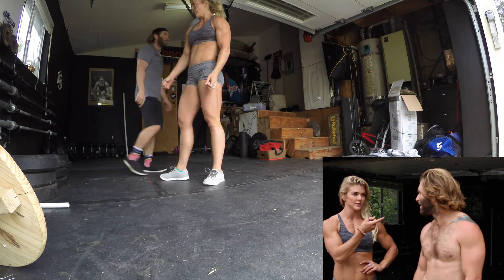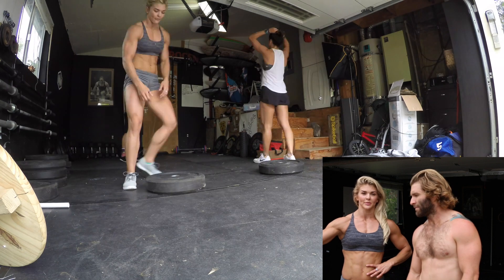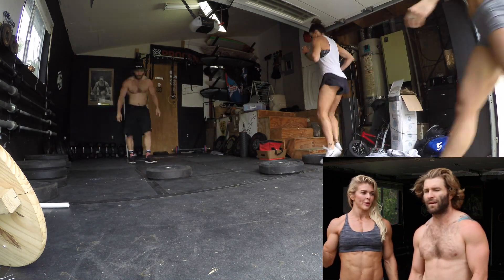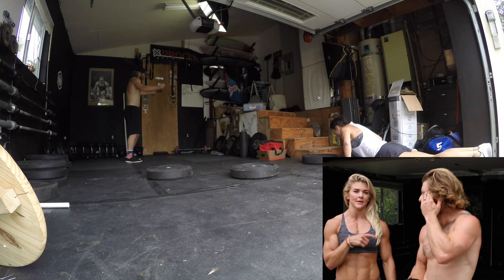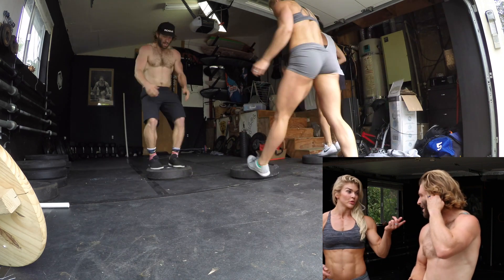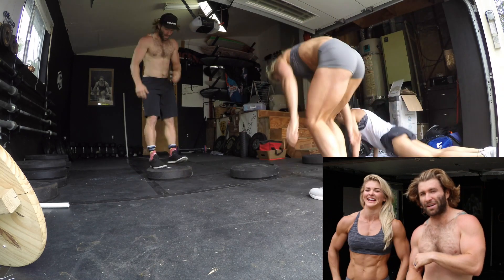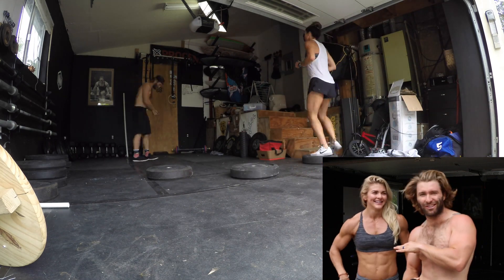Yeah, and I was forcing myself, and so were you, to jump straight down into the burpee and jump, rebound out of your jump, as if you were doing a burpee box jump onto the plate. But I stepped off the plate, and you were jumping. I also stepped off the plate when she wasn't looking, because that was significantly, psychologically easier.